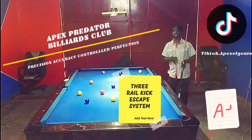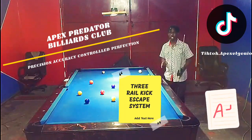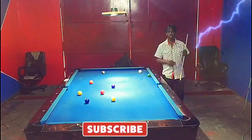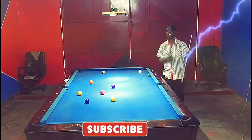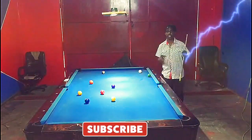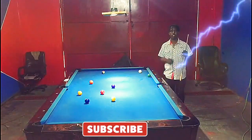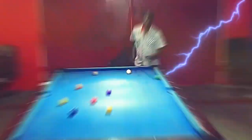If this is your first time on the channel, consider smashing that subscribe button below, turning on your post notification bell, and dropping a like on the content. Do not forget to share this out to your pool communities, families, and friends. Let's add some more power to our kick game so we can get ourselves out of some more complicated safeties. Let's go!